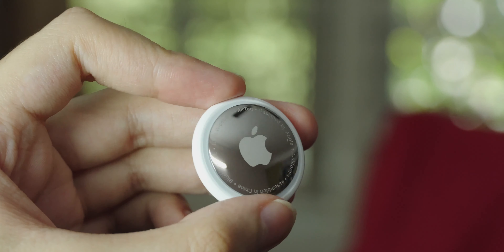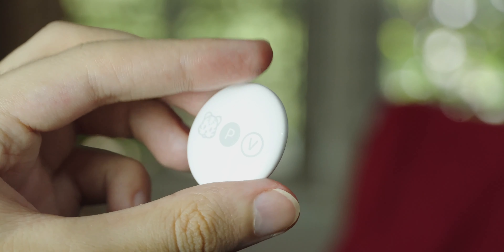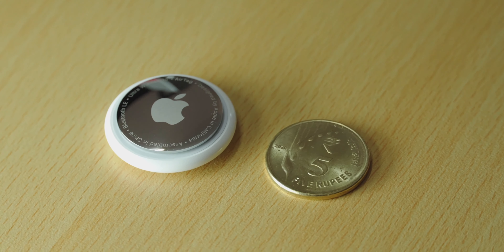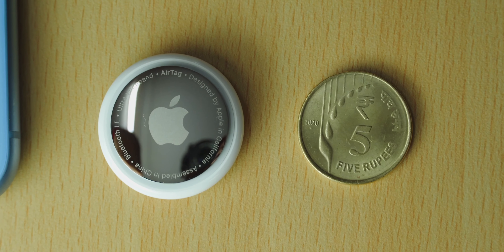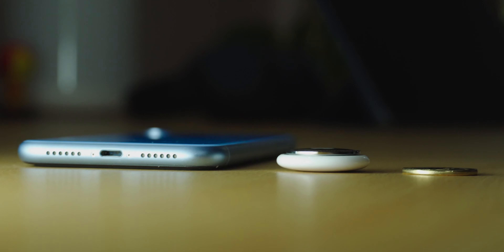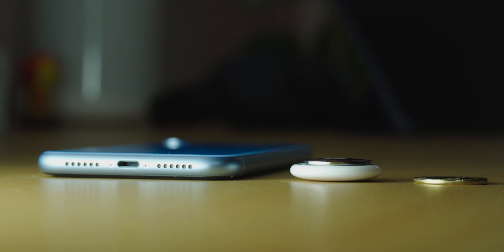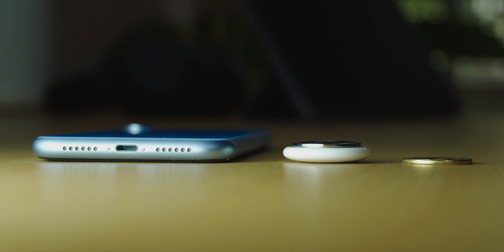Here is a closer look at the AirTag. The front is made out of stainless steel and the back is a glossy white plastic. Here it is next to a new 5 rupee coin — it's quite a bit bigger. And here's the thickness compared to a coin and an iPhone XR — it's quite a bit thicker than the coin, so you won't have any luck sticking this into a slim wallet.